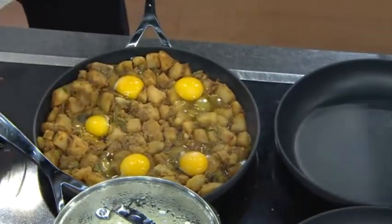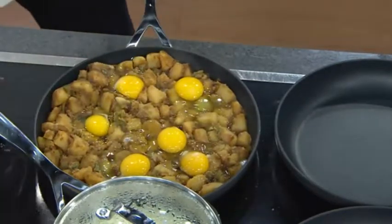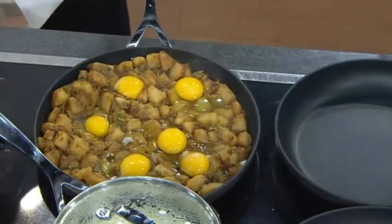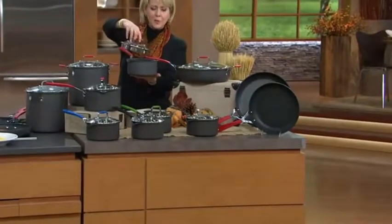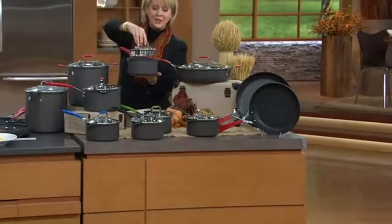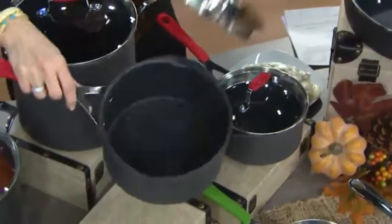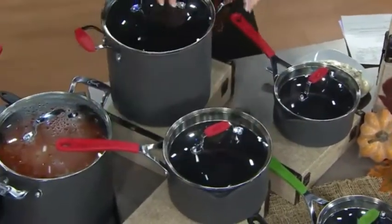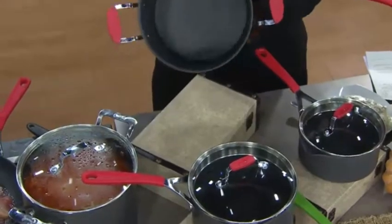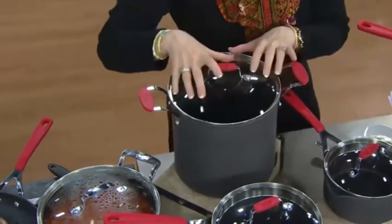While that's cooking, I'm going to remind you what you get. Here is the one and a half quart sauce pan with the lid — the lid has draining holes on both sides, two spouts, and the holes are two different sizes depending on what you're draining. Here is the three quart: all nonstick, hard anodized, silicone handles for most of them. And then we have the big eight quart stock pot — so you're making your chickens, your stews, your soups, your chili.